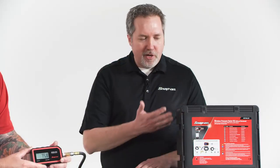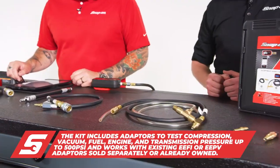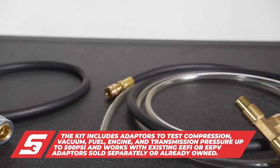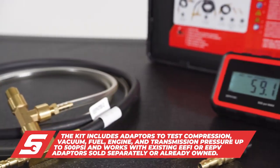What we have laid out in front of us here is this add-on kit. With that you get the wireless pressure system tester, you get the adapters to be able to do compression, fuel, oil, transmission, and vacuum, and it works with the existing kits you already have.